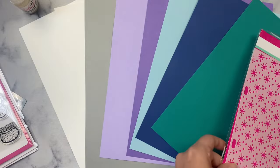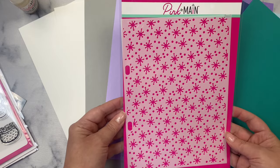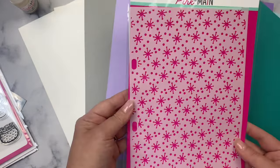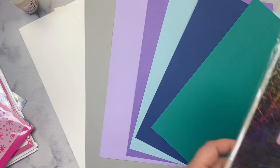There is a large stencil called Snow Sparkle, measuring 8.5x6.25 inches. It has holes on the sides so it fits in the Pink and Main storage binders, which I absolutely love. And I love that you can use this stencil on just about any size card.